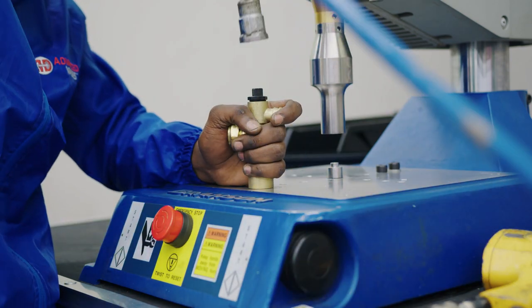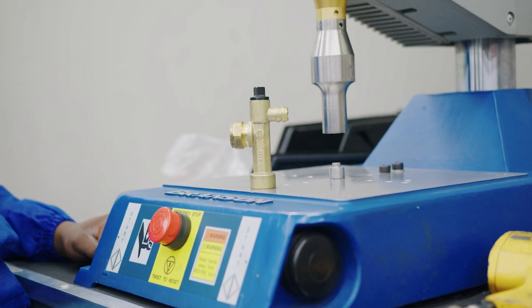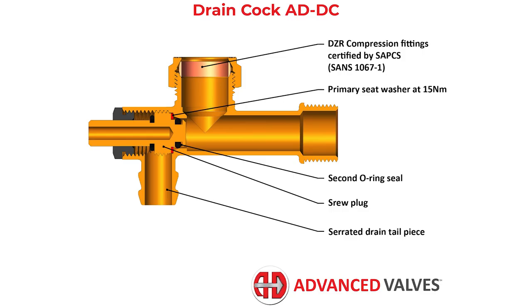Advanced Valves Draincock is designed and manufactured in South Africa in both male and female versions. It has a unique double seal design with a screw plug shut-off arrangement and a secondary slip-type O-ring seal.